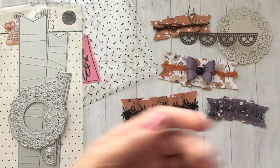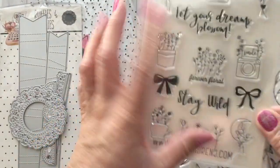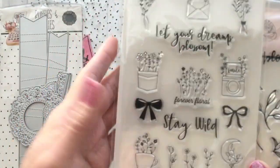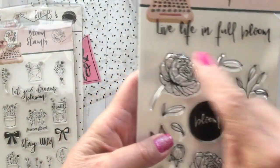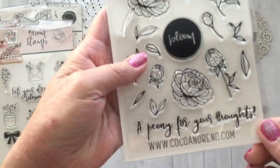I also have the stamps — these are so cute. These ones are perfect for planners and I love the sentiments this month: 'Let your dreams blossom' and 'Stay wild.' So those are those.